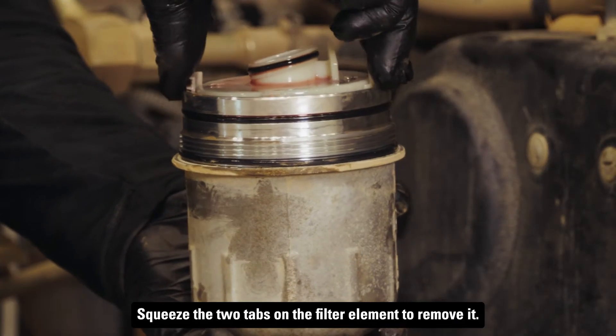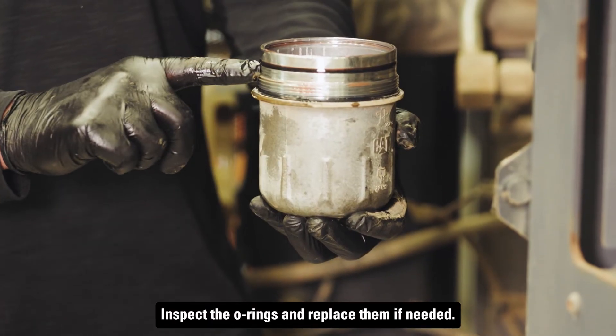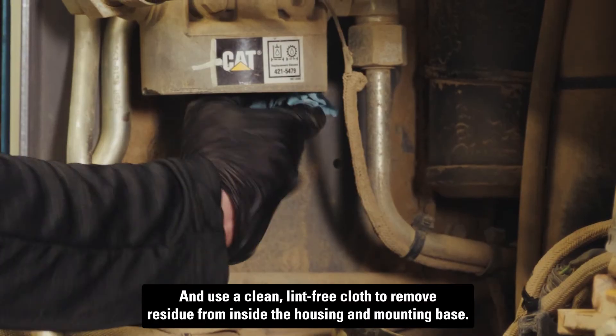Squeeze the two tabs on the filter element to remove it. Inspect the O-rings and replace them if needed. Use a clean lint-free cloth to remove residue from inside the housing and mounting base.